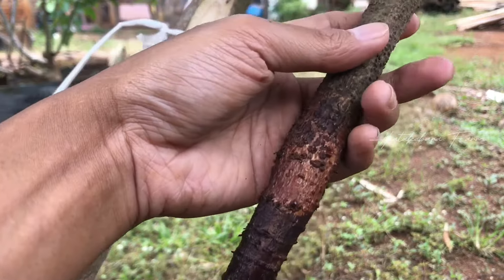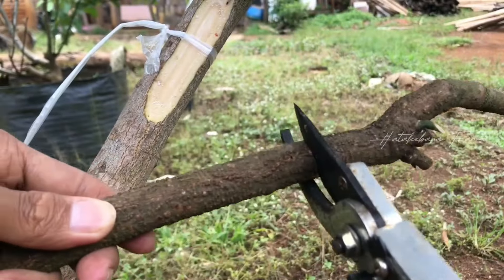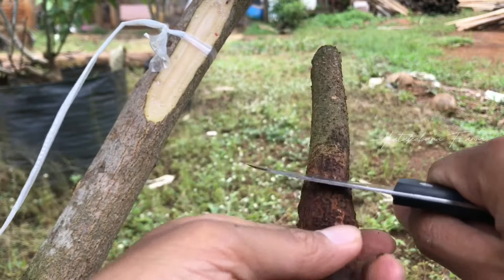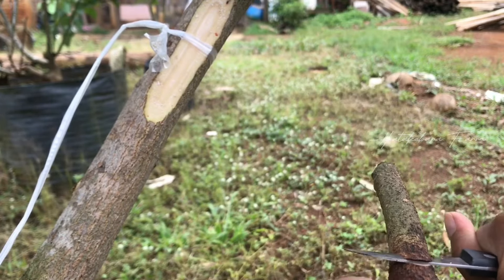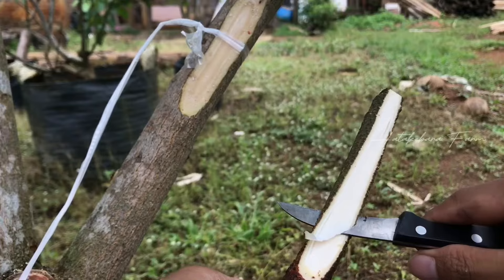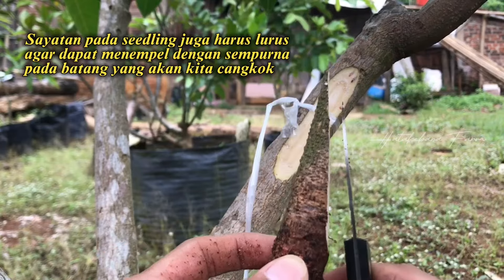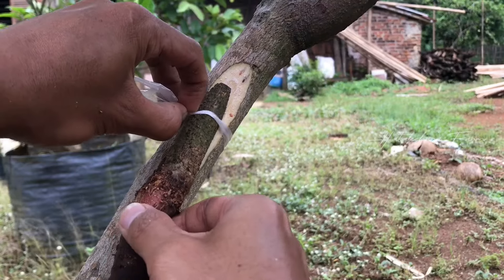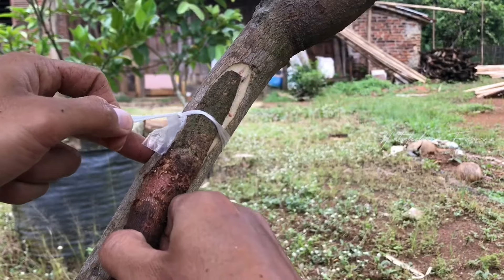Ini batang bawahnya terlalu panjang, akan saya potong dulu biar mudah. Langsung saya akan potong di bagian sini, usahakan yang lurus. Ini sudah agak keras karena sudah tua. Oke seperti ini, iris lurus dan langsung kita tempelkan ke sini. Fungsinya plastik yang sudah duluan saya ikatkan di sini adalah untuk mengaitkan.